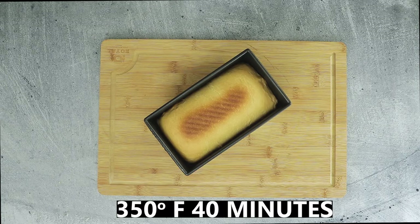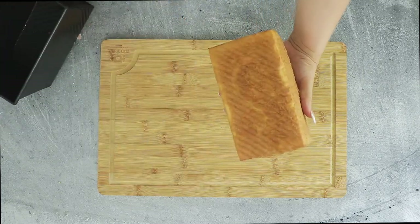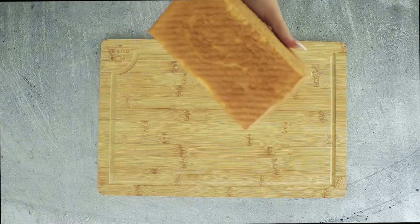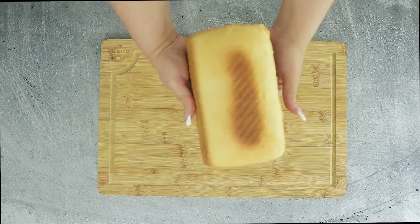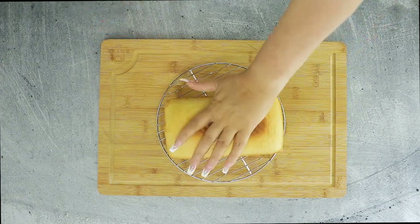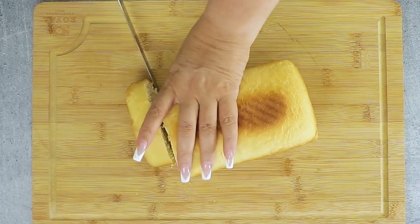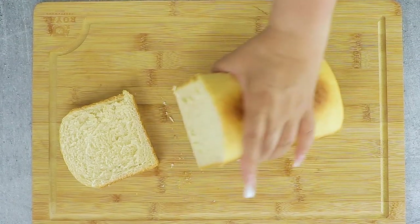Bake in a preheated 350-degree Fahrenheit oven for 35 to 45 minutes. Allow to cool in the pan at least 30 minutes covered before removing from the pan to finish cooling. This yields a golden sandwich bread that is both soft and sturdy enough to hold heavy ingredients and wet condiments without becoming soggy.